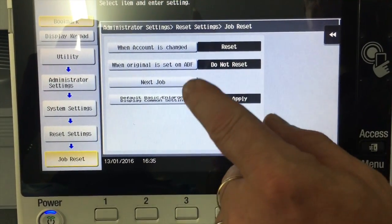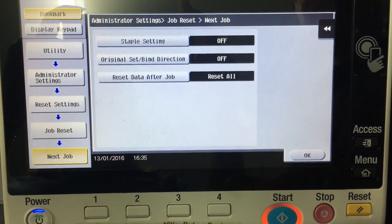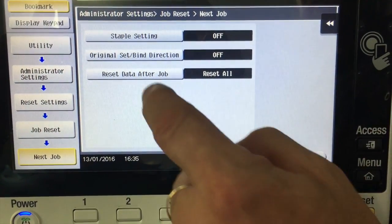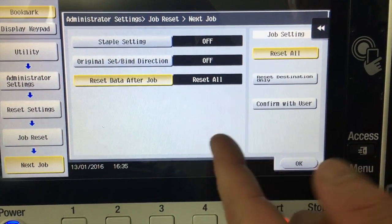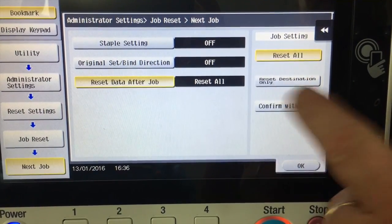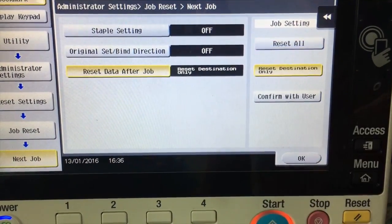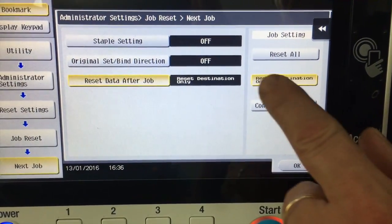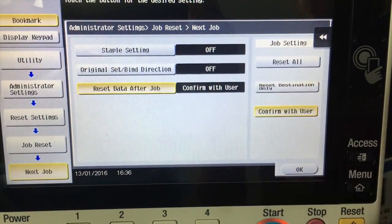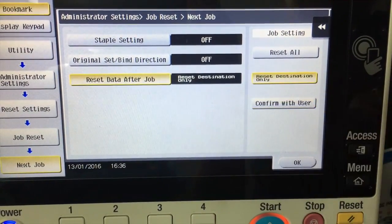There are a few different things on here, but I'm going into next job. This is where we configure what happens once a particular scan job is complete. It says 'reset data after job' — that's the default. But if I click on that, I've got three options. After you've done a scan job and set the settings — for example, changed the resolution or maybe double-sided — once that job is completed, the default is that all settings will be reset. I can choose to reset destination only, so when we scan to email or a destination it resets the destination but keeps the scan settings. Or the last option is confirm with user after each job, which is a yes/no: do you want to keep or reset?